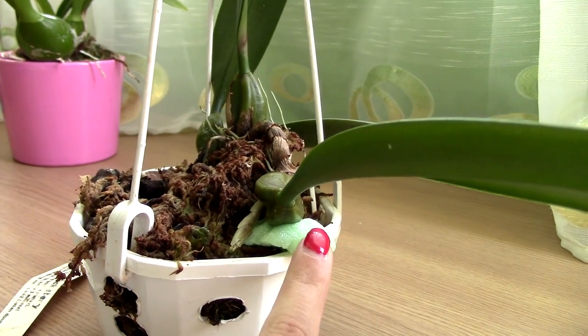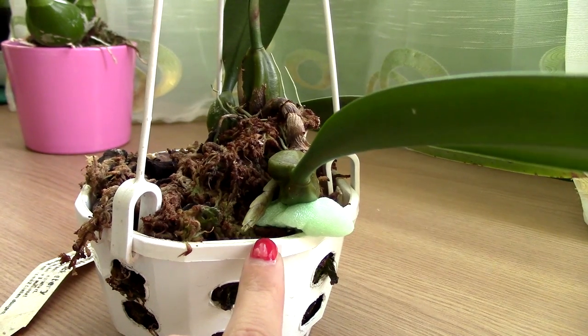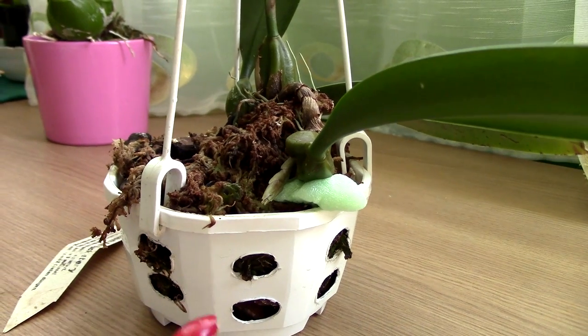As you can see, I tried to lift up the mother bulb using a packing peanut, and this thing actually grows really fast. I might remove the packing peanut when this flower spike grows further.